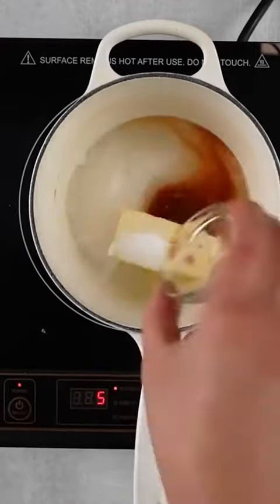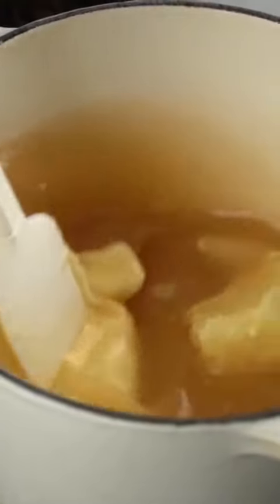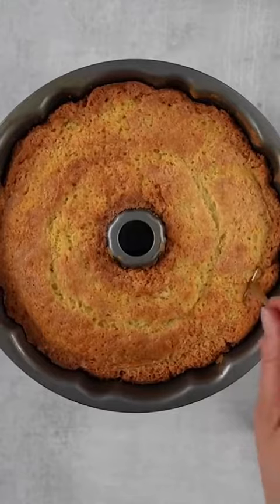When the cake is almost done baking, you can make the buttery sauce. We've just got some butter, granulated sugar, water, and vanilla extract. Mix that for a couple of minutes until it's all melted together and bubbles up.